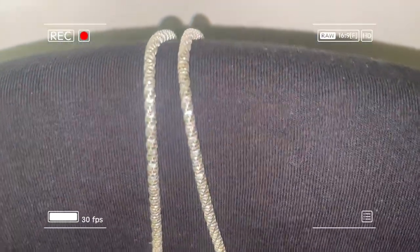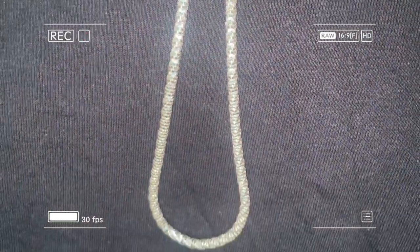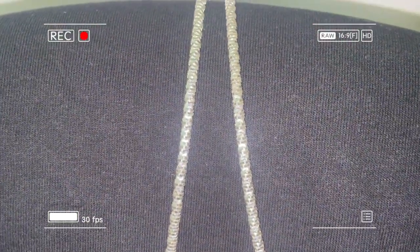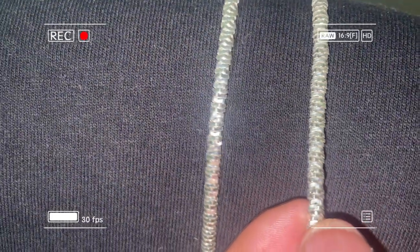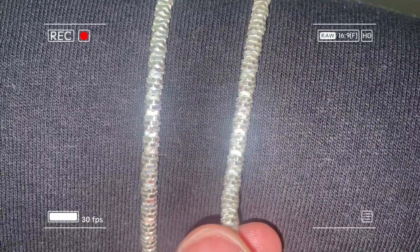Here's a detailed look at the chain with the flash on — the flash test. As you can see, these springs reflect light like crazy. Look at that. Very nice indeed.